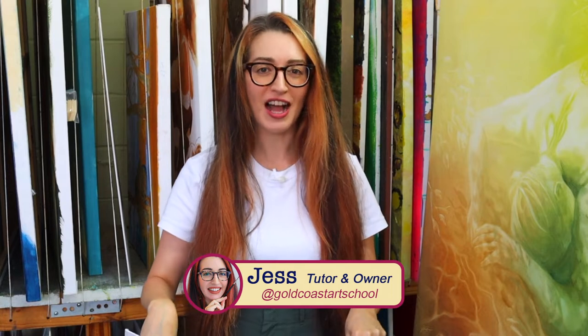Canvas boards can be a great alternative to a stretched canvas, but there are some things that you need to know about first before you buy. My name is Jess, I'm from the Gold Coast Art School.